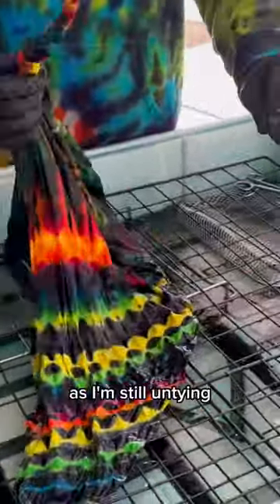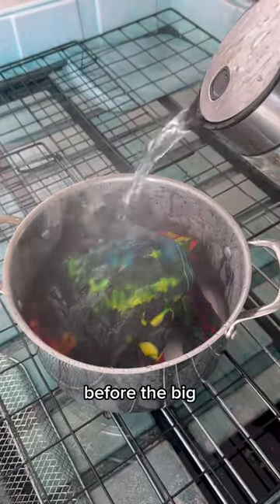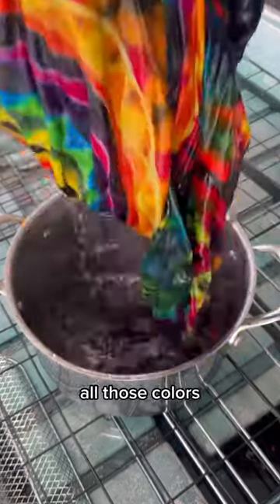Here you can see what the whole back looks like as I'm still untying the front part of the shirt. Quick boil before the big reveal to lock in all those colors.